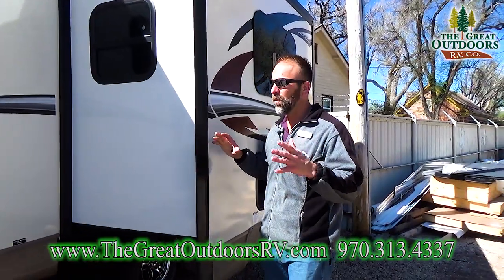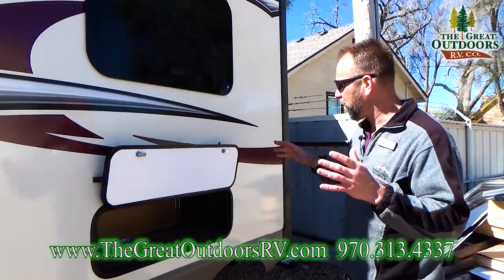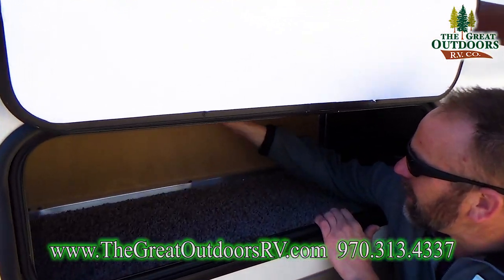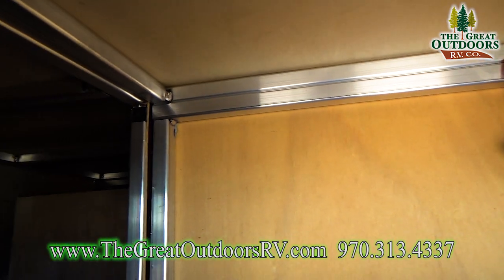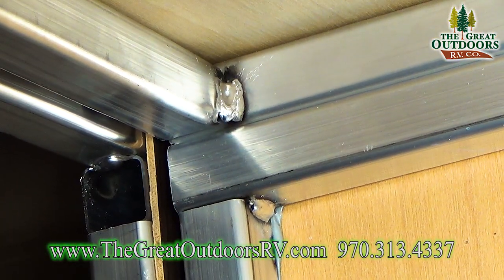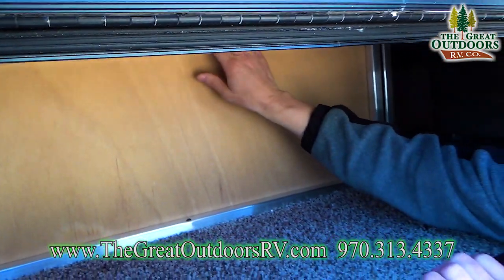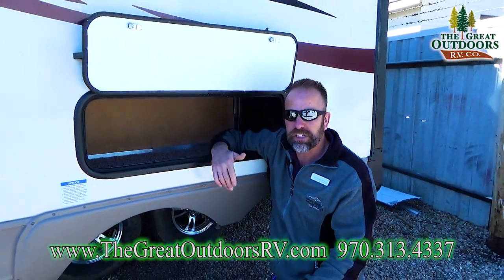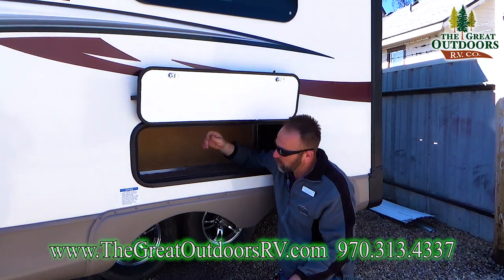One of the things we brag about so much with Rockwood is the construction. Before we go inside, we want to show you the aluminum substructure that Rockwood provides — double welded on each side. In the competition, you'll see a lot of the supporting material uses wood. Not with Rockwood. You're actually going to get all aluminum substructure — there is not one supporting piece of wood in this coach. Everything you sit on, everything you lay on, is supported by this aluminum bracketing, which is super cool.